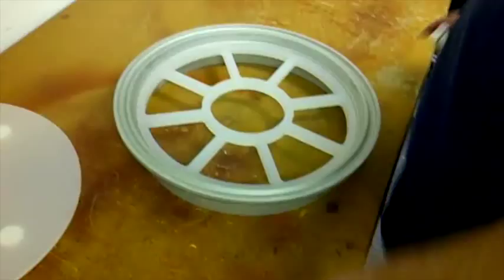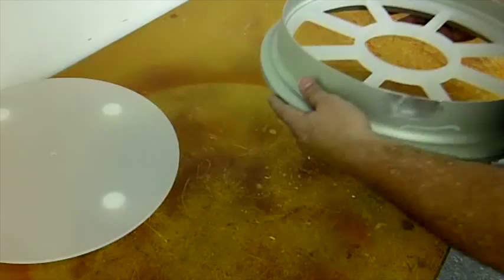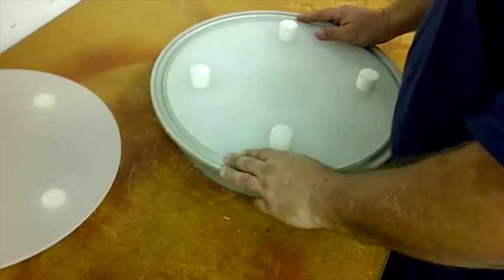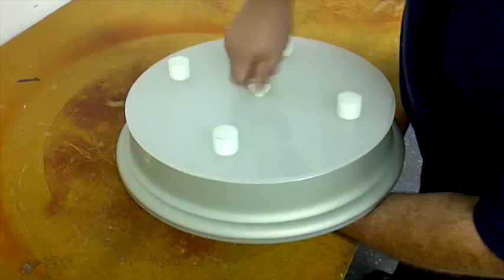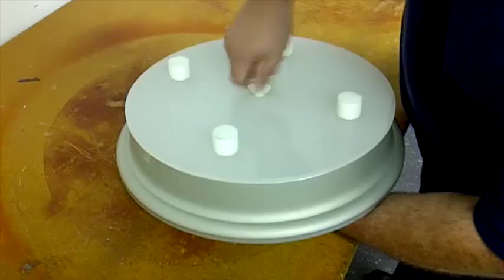After painting it and letting it dry, we're now going to prepare for paint. Place the first piece on top on the outer edge and use our support. Once both pieces are on there and supported, the only part that needs paint is on the outside. Just paint it and let the wheel rest until it's all dry and everything stays perfect.